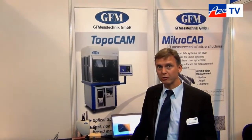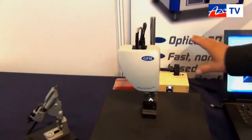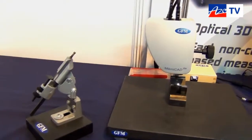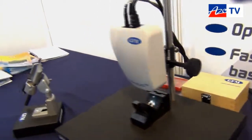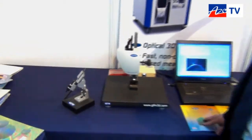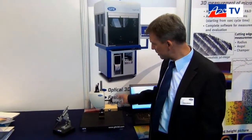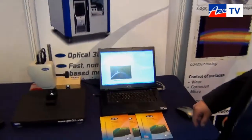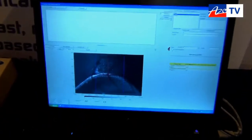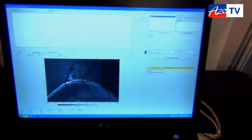Today I want to show you something about our MicroCAD Light system. The sensor is very small — this system has a measurement field of 1.8 by 1.2 by 1 millimeter. Based on fringe stripe projection, we can measure surfaces, and in this special case we are measuring the radius of inserts. We can measure with this system from 10 micrometers up to 200 or 300, whatever is necessary.